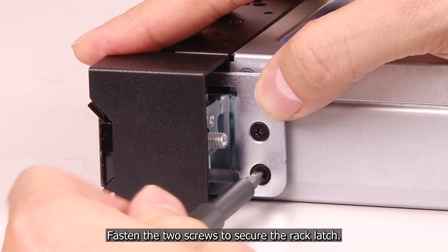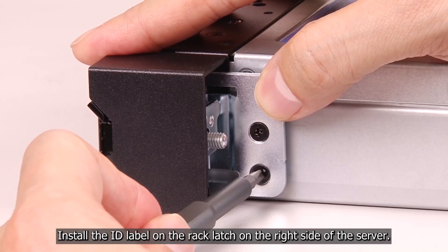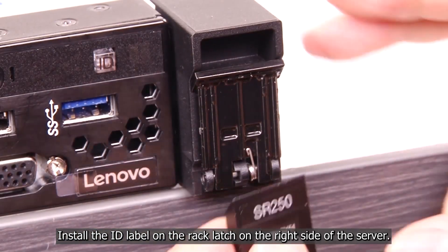Fasten the two screws to secure the rack latch. Install the ID label on the rack latch on the right side of the server.